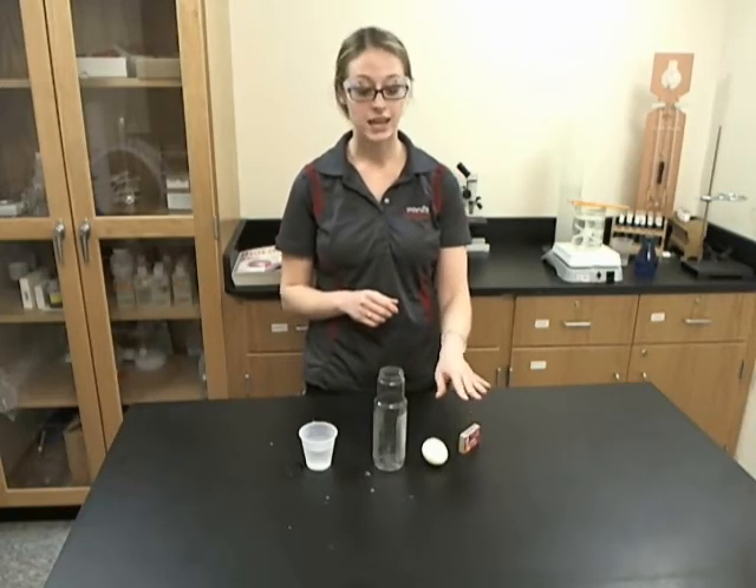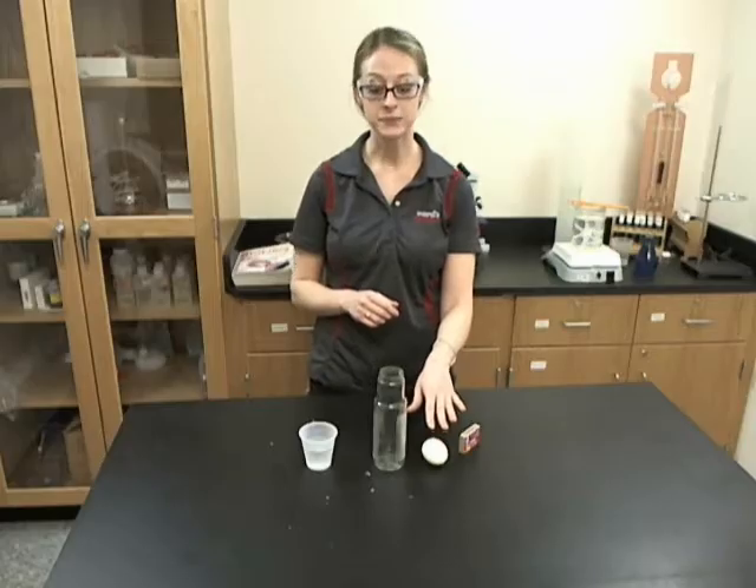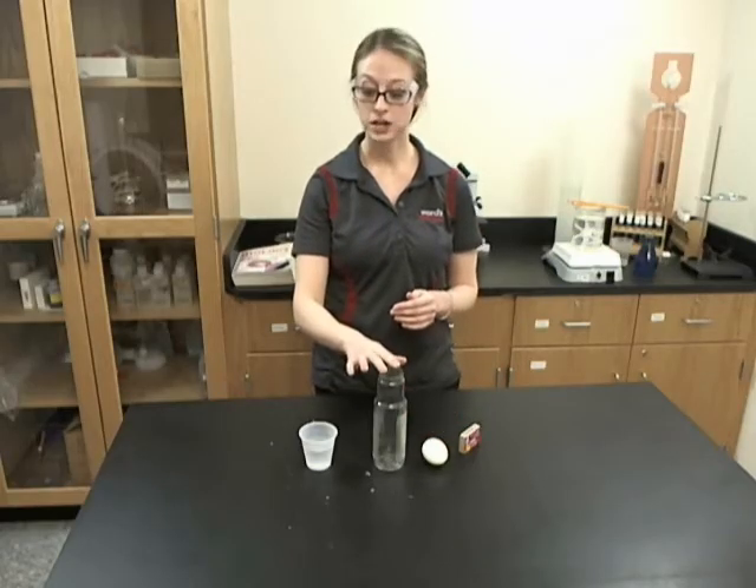To do this demonstration, all that you will need are matches, a de-shelled hard-boiled egg, a glass jar, and a little cup of water.